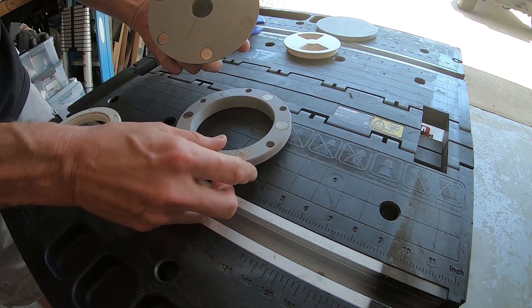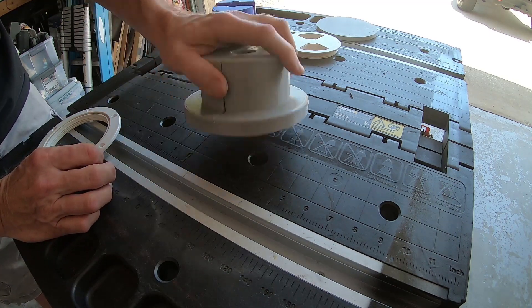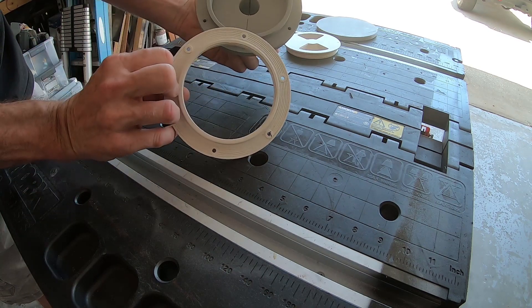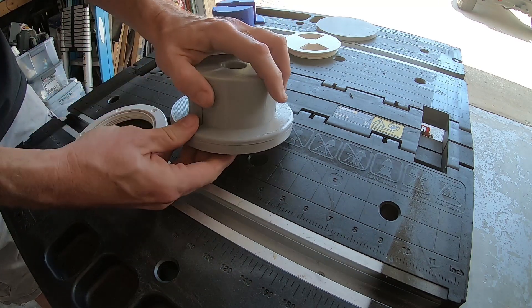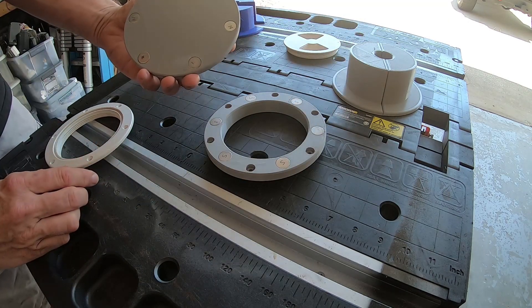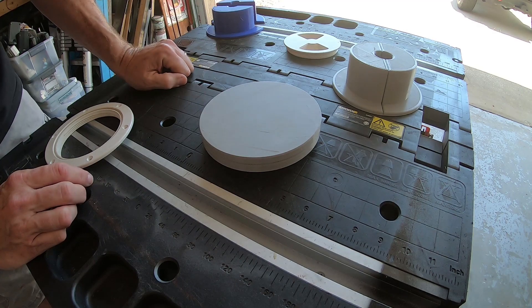That'll grip the power cord tightly. And since this has magnets on the bottom, it'll lock onto the flange. So from underneath the coach, that's all you see now instead of that open gap. When not in use, I made up a cover also — same magnets — and it simply locks in place.